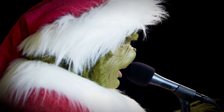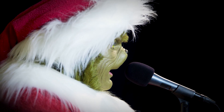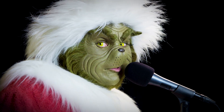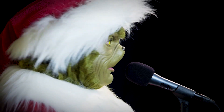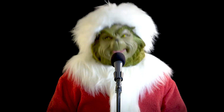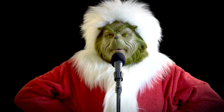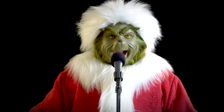Here we are. Just you and me. The Grinch. Wish to Christmas. This is fun! I like this. What else can we do? Eat something? Does anyone have an onion?